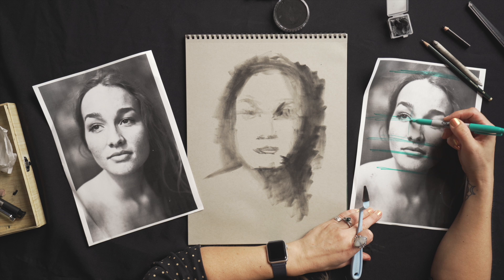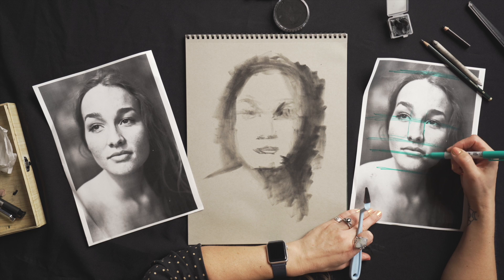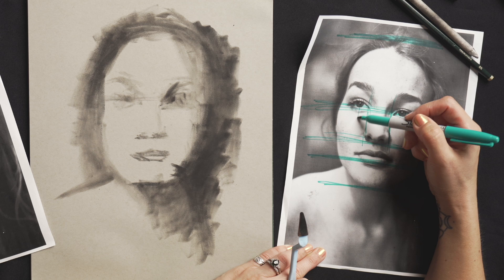I can see that these eyebrows coming down align with the nostrils. They don't align with the corners of the mouth though — but what do the corners of the mouth align with? These are little relationships we can look for and plan out.